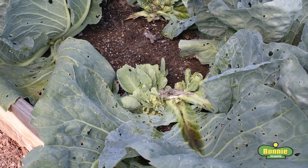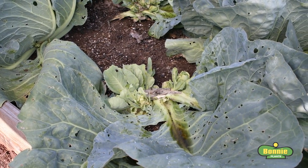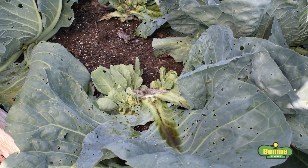Harvesting cabbage is that easy. Now this will last two to three weeks in the fridge. If the weather conditions are right, you can leave the base of your cabbage plant in your garden and it may produce several smaller, looser heads of cabbage.